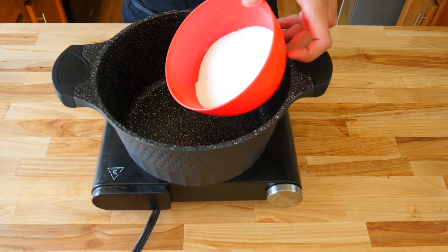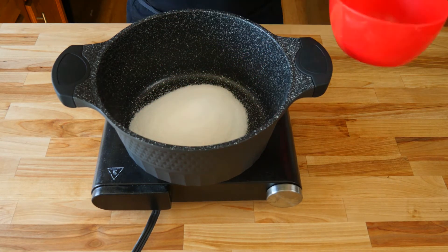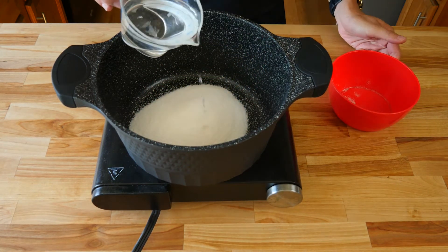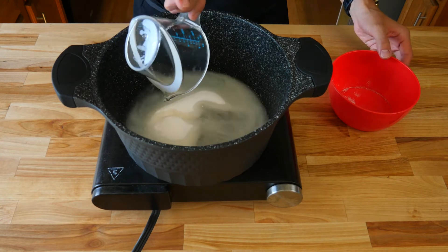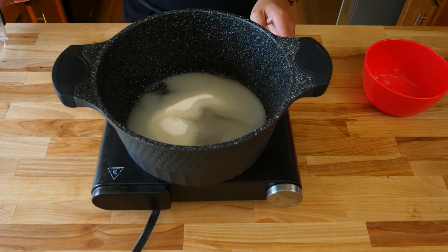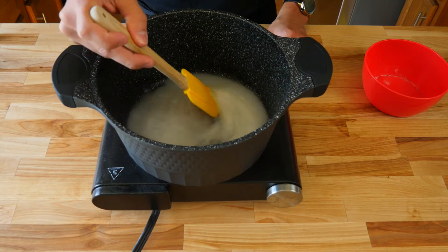Next, in a large pot or saucepan, we're going to add one cup of granulated sugar and one cup of water. We're going to make a simple syrup. You want your heat to be on medium to low. We're going to cook this until all of our sugar has dissolved into our water and we have a clear liquid. You can grab a rubber spatula to help dissolve the sugar into your water a lot quicker.